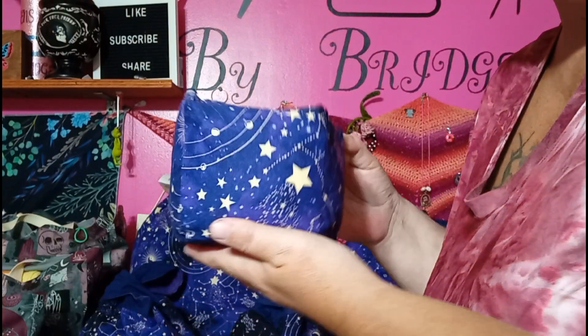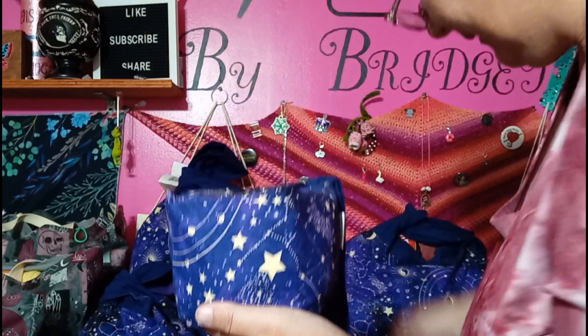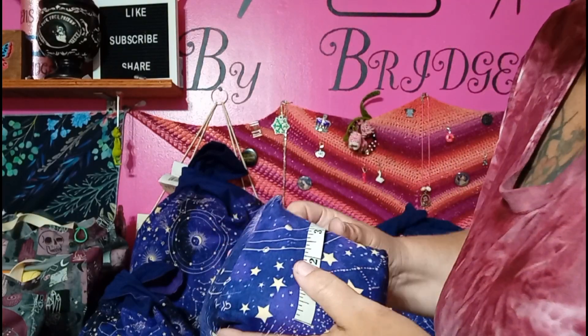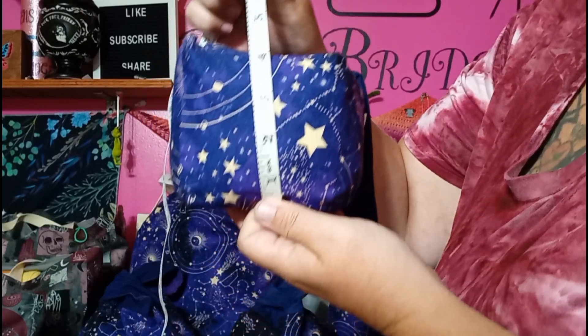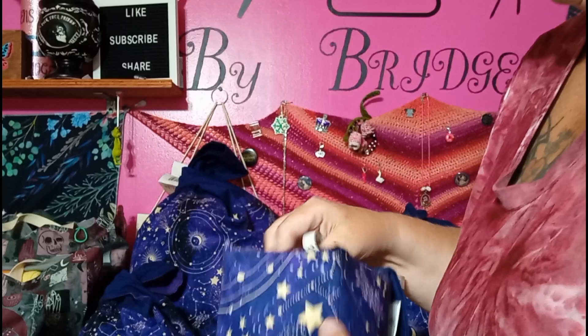Next is our extra large cake bag, also known as the takeout bag. This bag will hold 150 grams of yarn. From top to bottom it's a little over four inches tall with the cake in it.